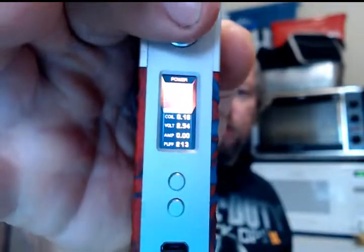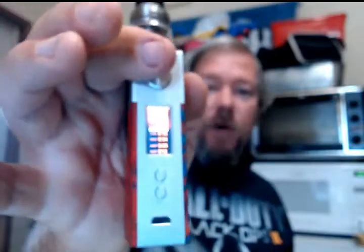Once it dims down the camera picks it up, but once I click it again it's too bright for the camera. To change all your settings you click it three times, then up and down buttons cycle through. Going up from power mode gives you temp control nichrome, temp control stainless steel, temp control titanium, TCR mode, and VTC mode — I'm not sure what VTC is. If you let it sit, it pops right back out of the menu.